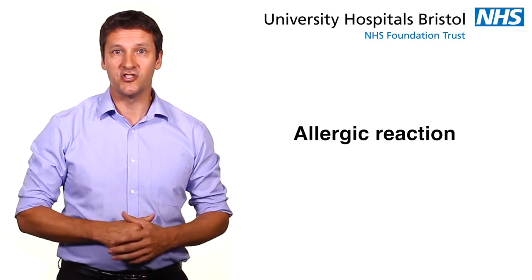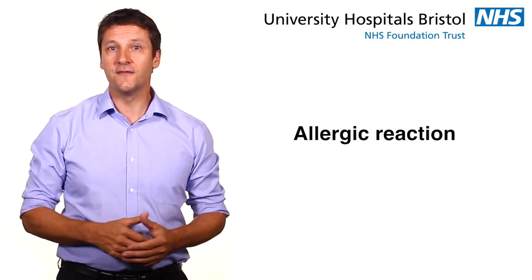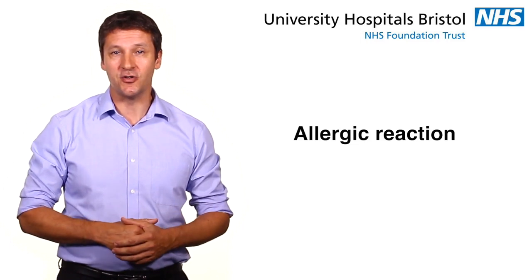There is a small risk of an allergic reaction to the material that the device is made from. Please inform your doctor about any allergies you have.